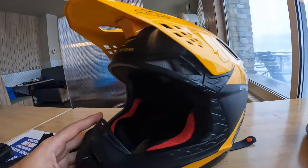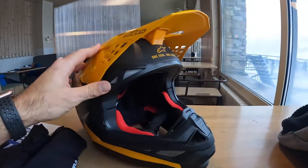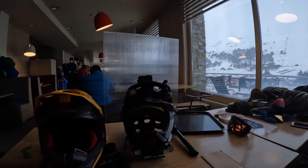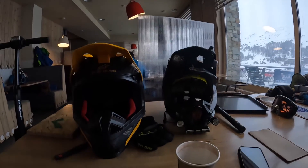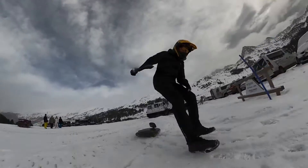Here is the helmet I was using today — a motocross helmet. I don't recommend any other helmet. Motocross helmets are tested for really hard impacts and they are much, much safer.